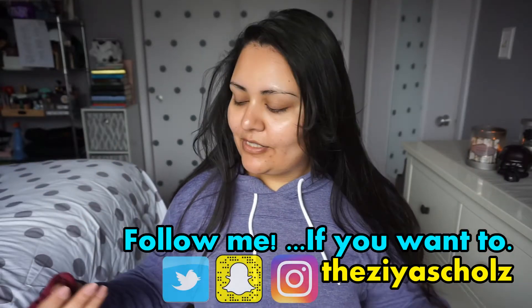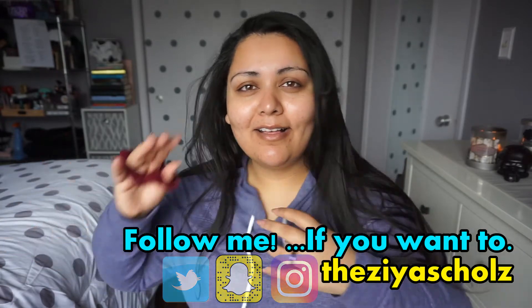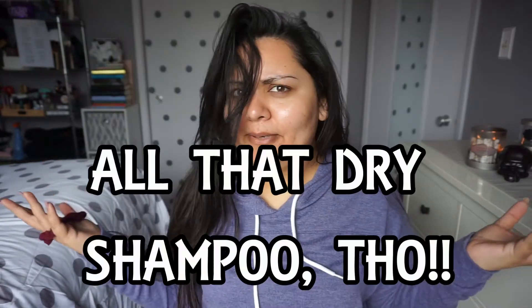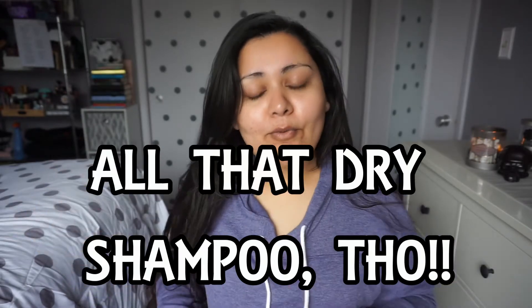Hey everyone, it's Zia. Welcome back to my channel. I just took my hair down out of a horrible bun — it looked bad, but I have to put it back up anyway. So that was silly. While I put my hair up, I will tell you guys what we're doing today.